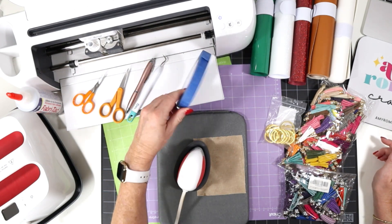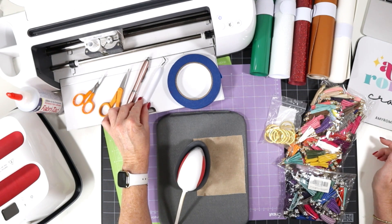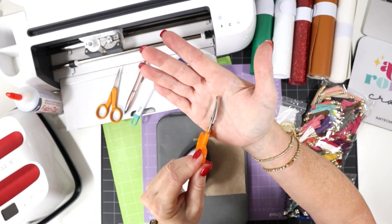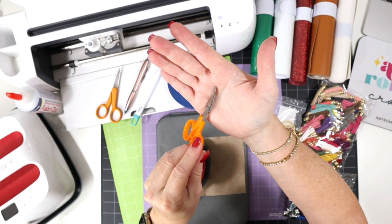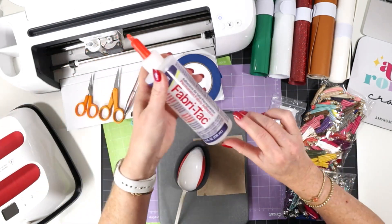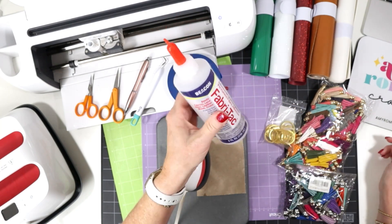Some other things we'll be using: some blue painter's tape, a weeding tool — you could use a pin pen style or a hook weeding tool — and some craft scissors. I like to have regular craft scissors and also some detailed curved scissors to trim any small areas of the faux leather as needed. You could also use embroidery scissors. To glue the key chain together, we'll be using a fabric glue. I like Fabri-Tac, but you could use any good fabric glue or even Bearly Art glue.